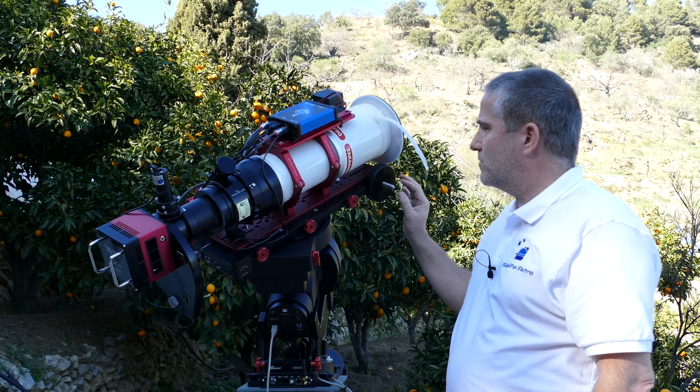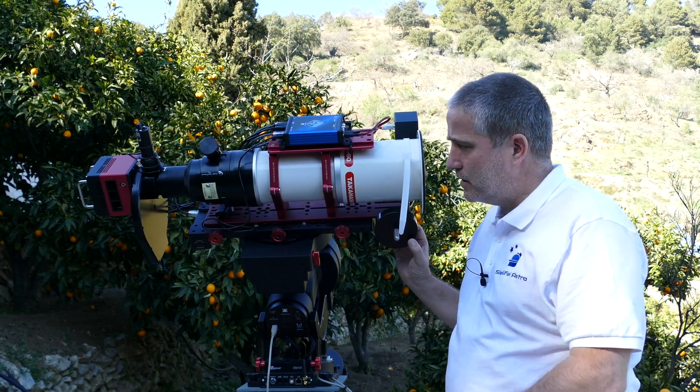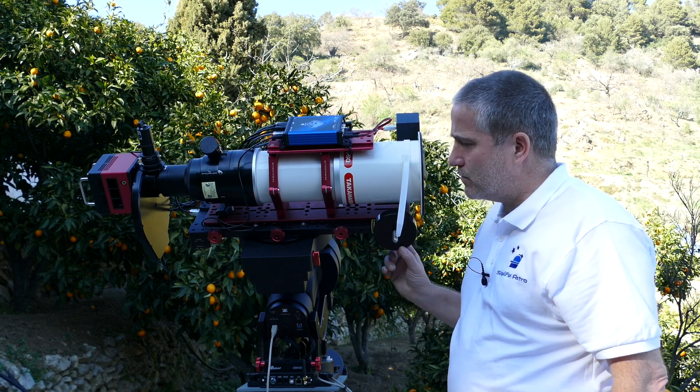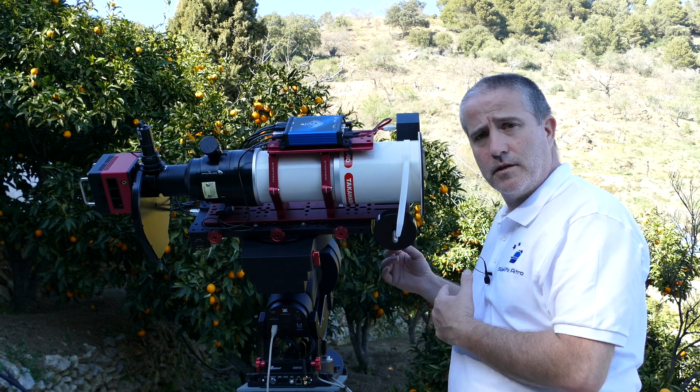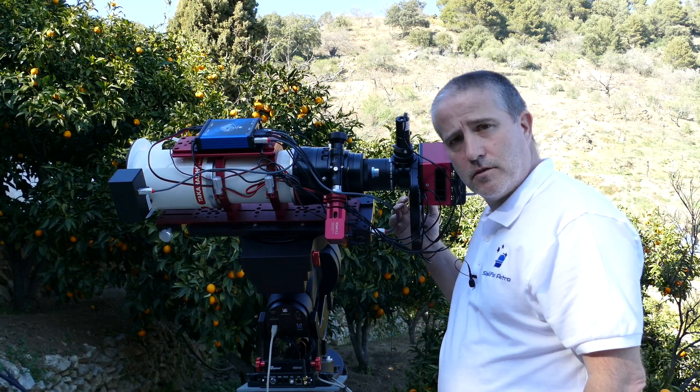On this end I've got a counterbalance which counterbalances my declination axis, and that's fine — because without it obviously I'm going to be front-light. And you can see if I spin that all the way around, it's absolutely fine.